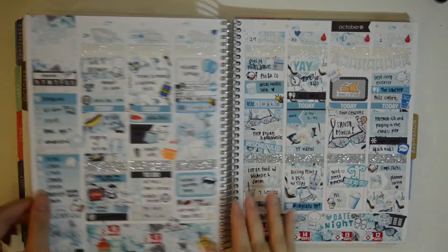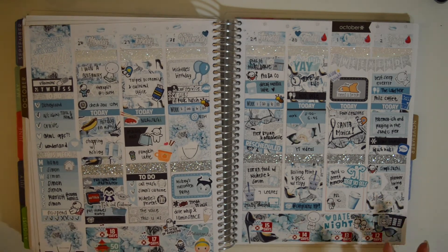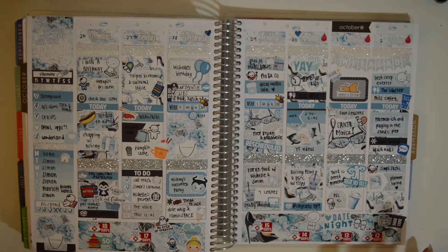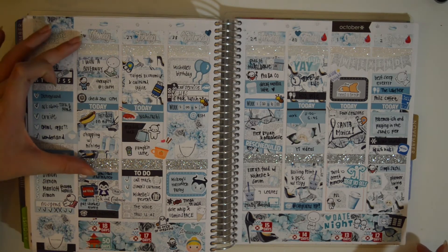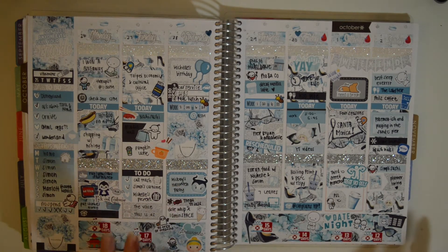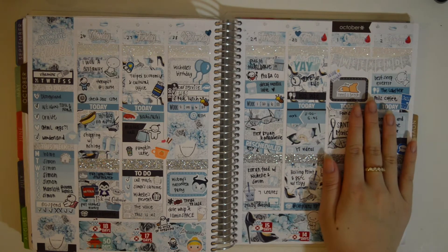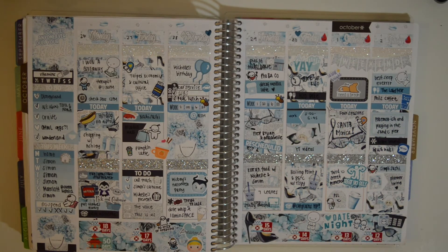Moving into October. This was the Sparkle kit from Scribble Prints Co. I really love this kit — I don't know why I decided to use it, I guess I was really feeling it. It's very blue and different and not autumnal at all, but I really loved the blue with the glitter. Of course I had to use glitter tape because it says 'Don't let anyone dull your sparkle.' We went to the Mickey's Halloween Party on this day — I dressed up as Cinderella and my boyfriend was Prince Charming, so that was really cute. We also went to Santa Monica this weekend for a little getaway — we went shopping, had food, and it was lots of fun.